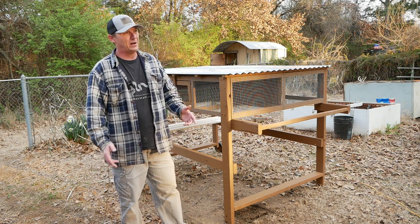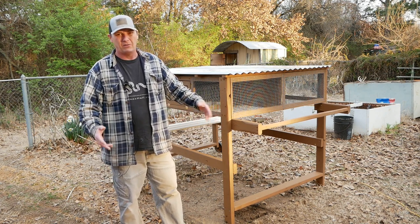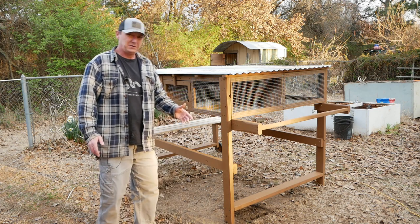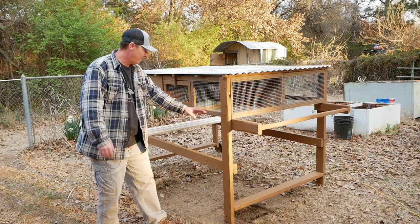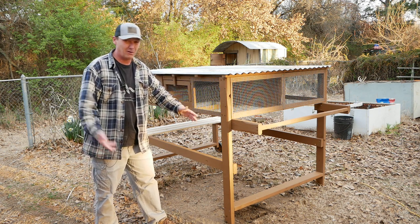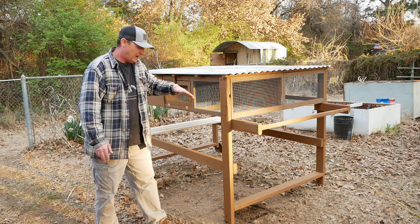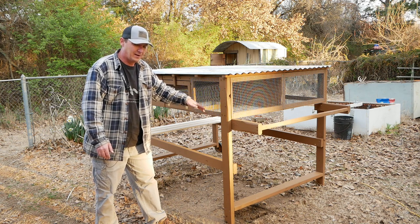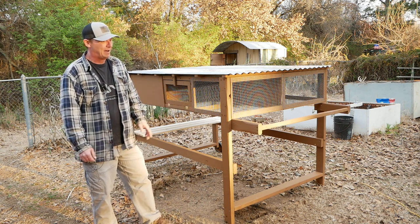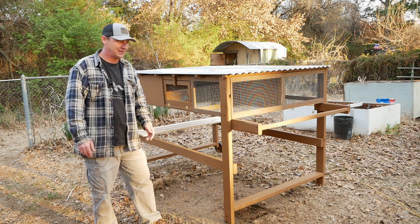There may be times when the cage needs to be moved without two people, so that's why I put wheels on it. My goal was to keep this as lightweight as possible, so I used one-by-twos on the main frame. I seriously considered a two-story design, but everyone I've seen do a two-story setup ends up with poop collecting on the lower roof — no matter how much angle you put on it — because quail poop comes out wet and moist and sticks.